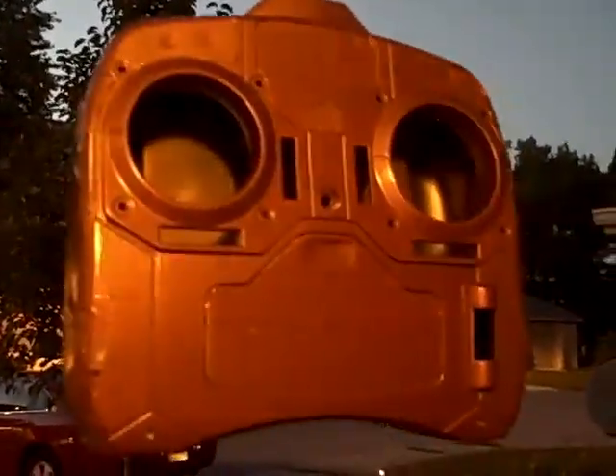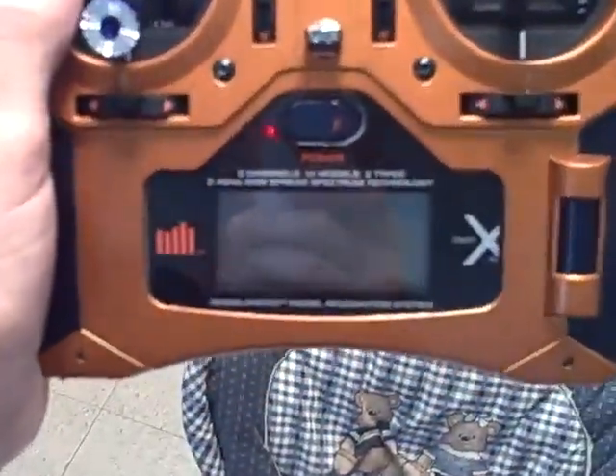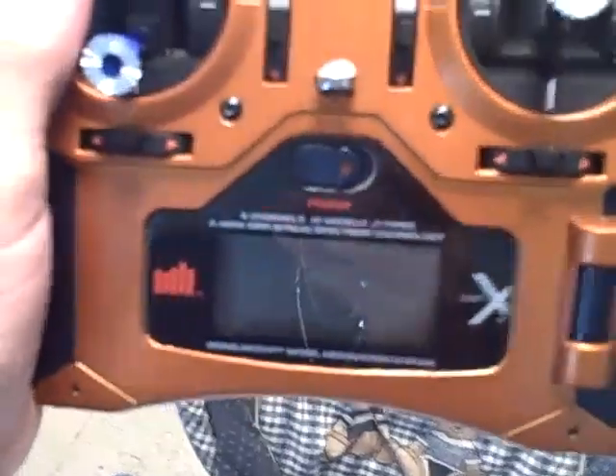Next you'll see, after I clear coat it, I'll have it back together and I'll have the backlighting in it. All right, you're going to hear some noises — don't mind, it's just my four-year-old and my two-and-a-half-year-old.